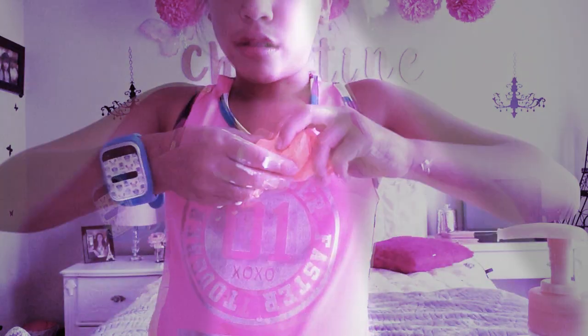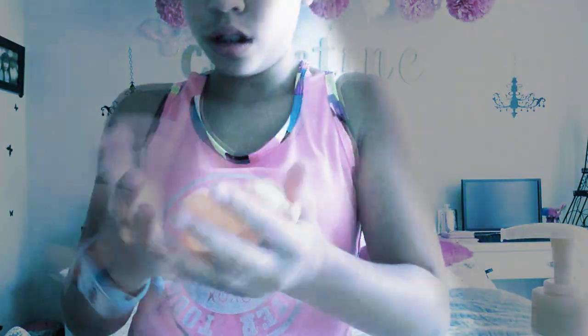It's very stretchy — I don't know how to explain it. But if you have this clay, it's too stretchy and it'll break. See, watch — it's way too stretchy. Alright, so now I'm going to be adding this to my slime. Don't need any more lotion, that's for sure.